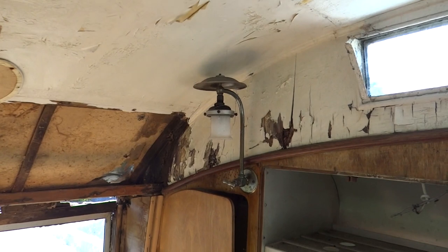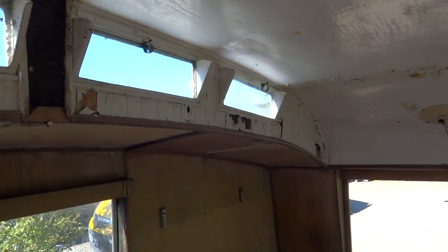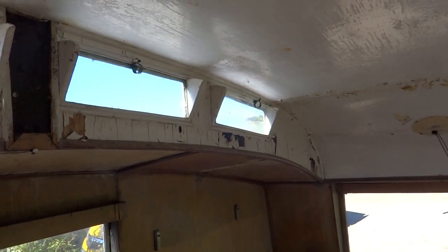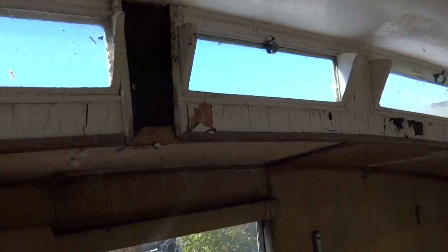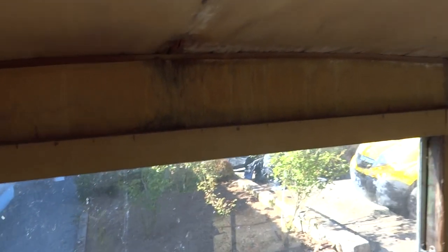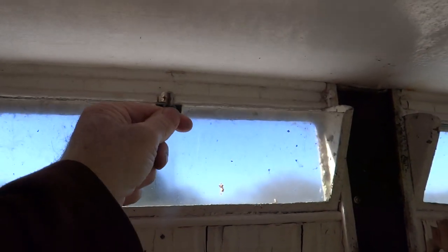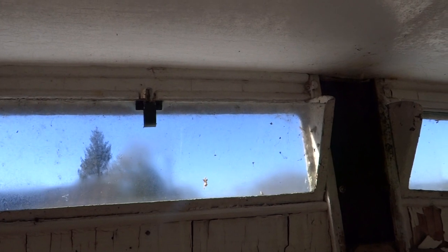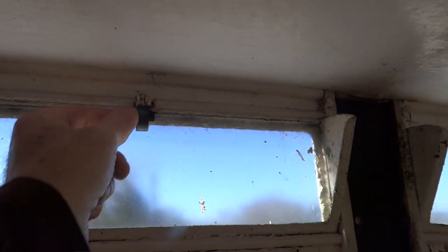If we go up and see the lantern roof section, all that section on both sides will have to be replaced as it's delaminated and quite weak. We'll take out the lantern lights and replace them into some new ply. Looking at the lantern Mollycroft, it's quite interesting — I've never seen this before. The actual lantern windows pull inwards, not outwards. I've seen pictures of caravans with that, but never seen it in the flesh. It's quite a rare system.